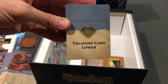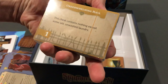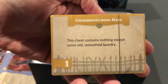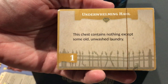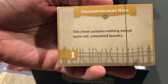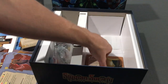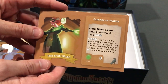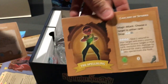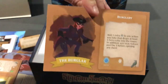And look, yep, here's my floor five already punched out. Treasure cards, some of them being for the lower levels. This looks like — looking at that chest symbol up at the top — some chest cards. This one says 'this chest contains nothing except some old unwashed laundry' — that will not be an exciting one to get. A couple more hero boards: the spell slinger and then the burglar.